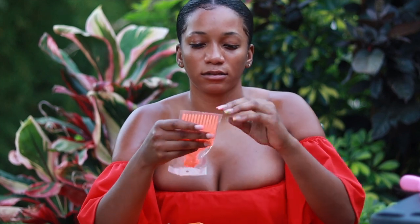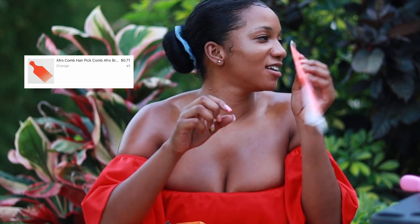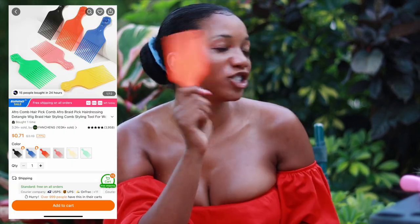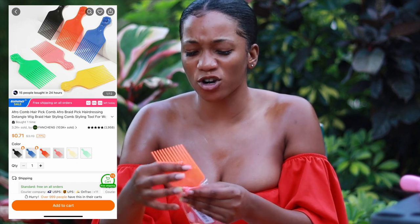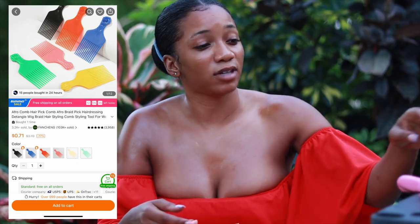The next thing I got was an afro pick. There are different colors you can choose from, but I chose this orange one. This was very affordable too — all of these were less than a dollar.